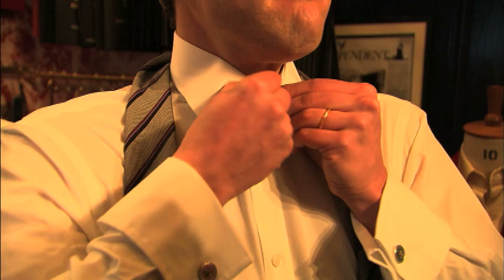A forehand knot? I've never heard of that. Well, it's not a four Windsor, it's not a half Windsor, it's a forehand knot. I'll show it to you. It's a very simple knot, but very effective, particularly with this weight of silk in the tie.